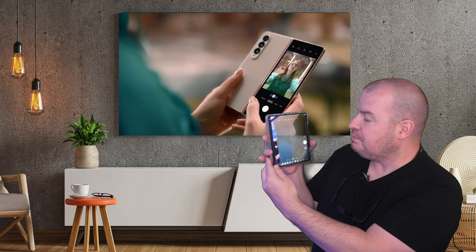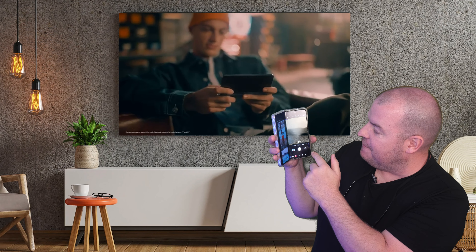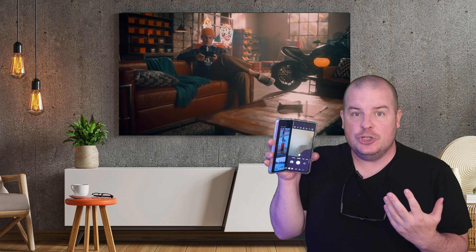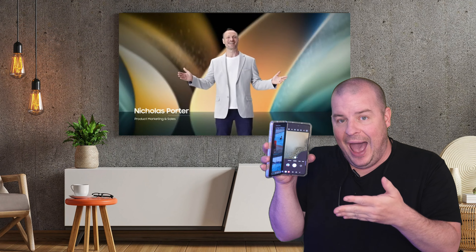For instance, flex mode works in the camera app. If you open up the camera and flex the phone a little bit, it goes into a split mode where it shows the camera on one side, and if you take a photo it shows up on the other side — you can also cycle through photos and videos you just took. Basically it splits the display in half and allows you to do multiple things within that app.